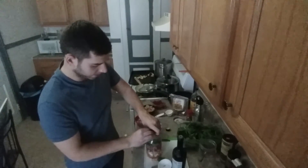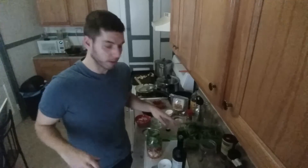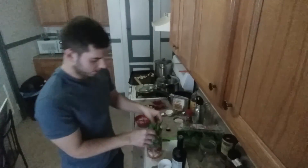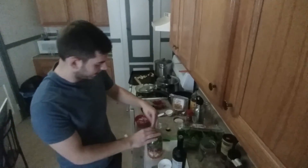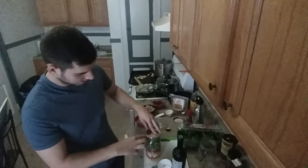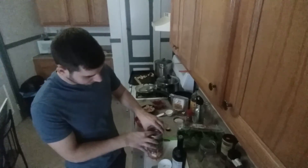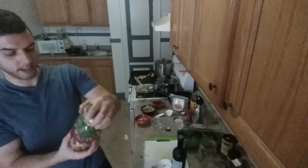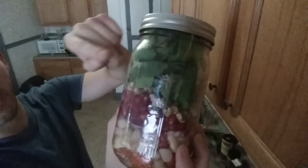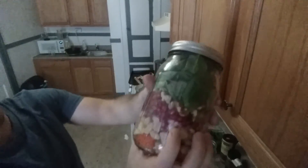Just kind of shove it down in there. I like adding the salad last because it also creates a bit of a plug, so it keeps the whole salad bomb airtight. Now you just pop this cap on, press it down, screw it on, and there you go. Look at that — you have your greens, your healthy fats, your middle layer of vegetables or fruit, your protein, your starches, and on the bottom is the salad dressing.